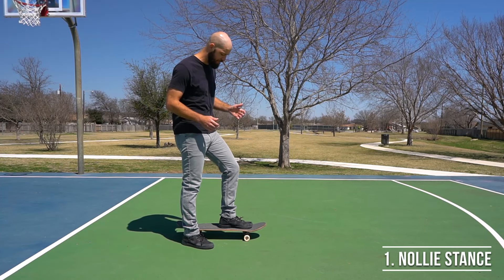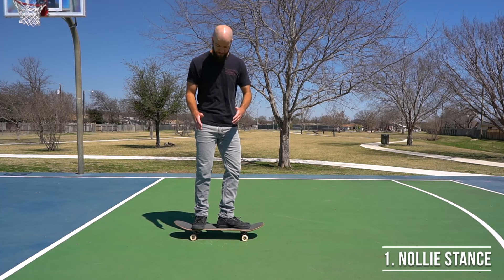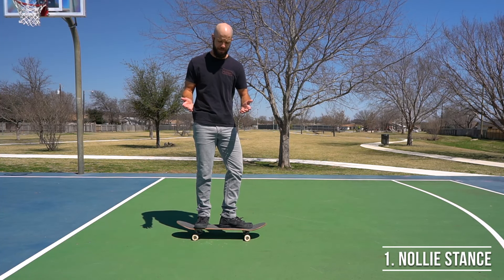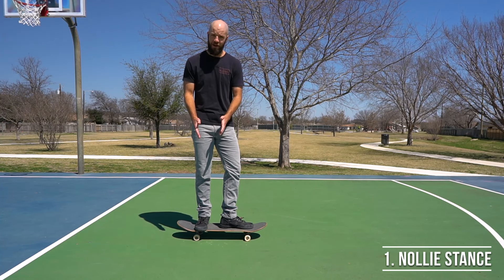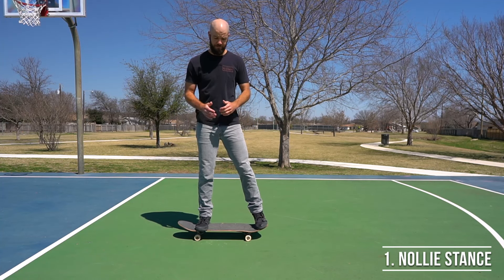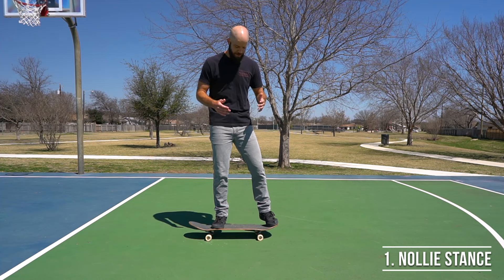Have your front foot on the board facing forward, and whenever you push off, take your back foot and put it kind of over top of the back wheels facing perpendicular to the board, because that's how we want it to end up anyway. Now that you have a way to balance on the board with just your back foot, take your front foot and put it on the nose. Whenever you're practicing this, try to avoid the shortcut of pushing with your front foot.